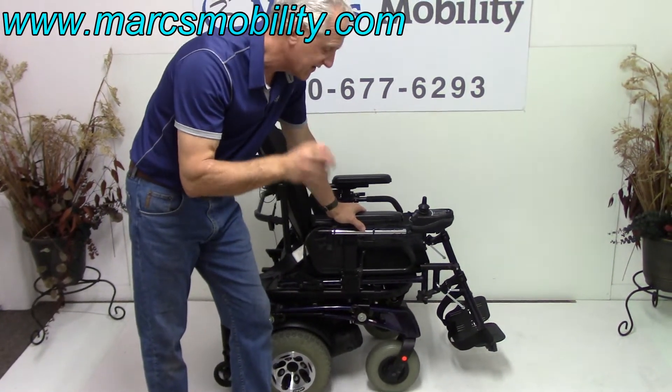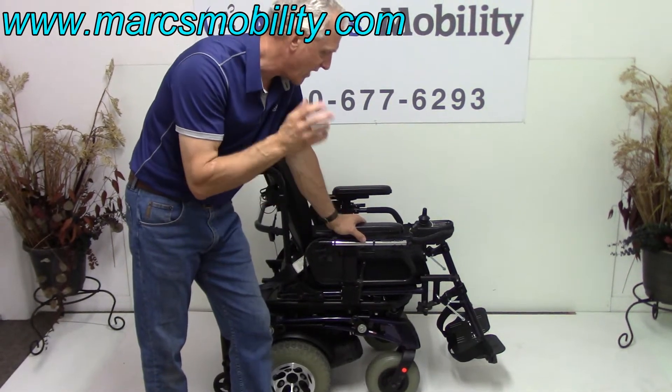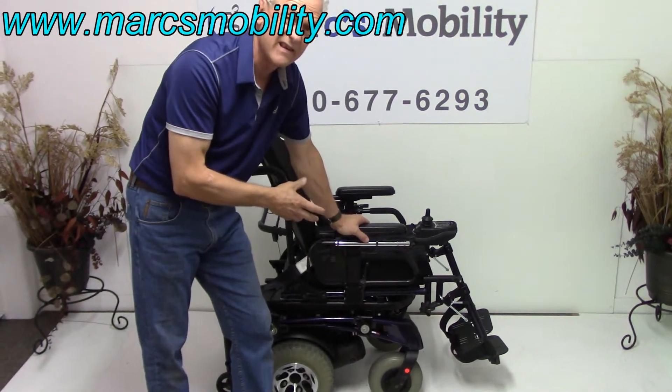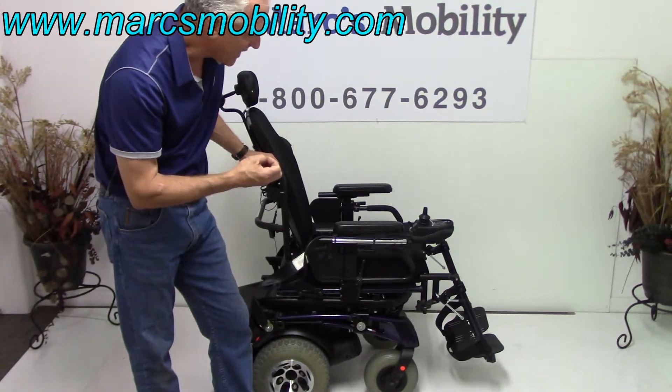I'm not trying to scare you, but this is not a chair for someone who needs a slow chair. This is for outside, though you can use it inside. This power chair was used for about six months — it's in like-new condition. It does go 8.5 miles an hour.